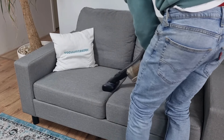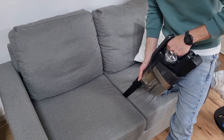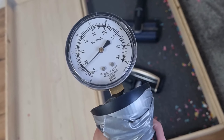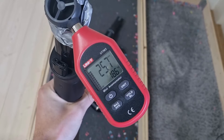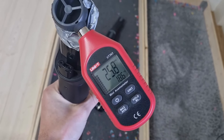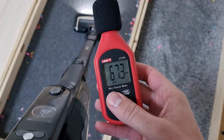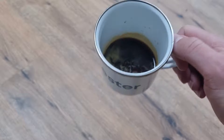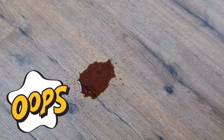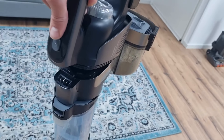You can vacuum furniture with the included mini turbo brush, and with the crevice tool you can easily vacuum in hard-to-reach places. The suction power is 4 kilopascals, which is fine for a stick vacuum, as well as an airflow of about 26 meters per second. The noise level is good with only 67 decibels — it's a quiet stick vacuum.